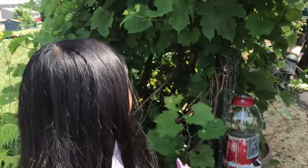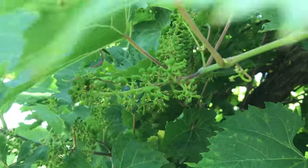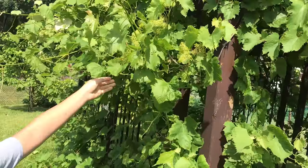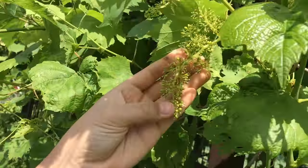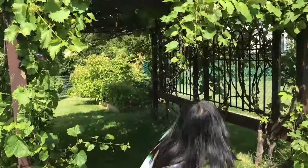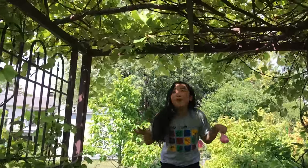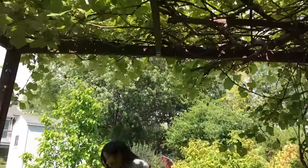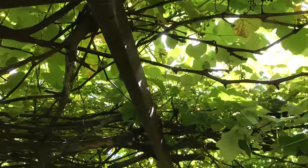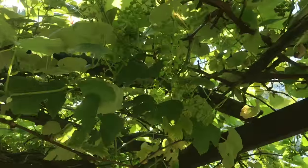These are how our grapes are doing — you can see those little buds, those are going to become grapes. This is how our grape arbor is doing on June 18th.